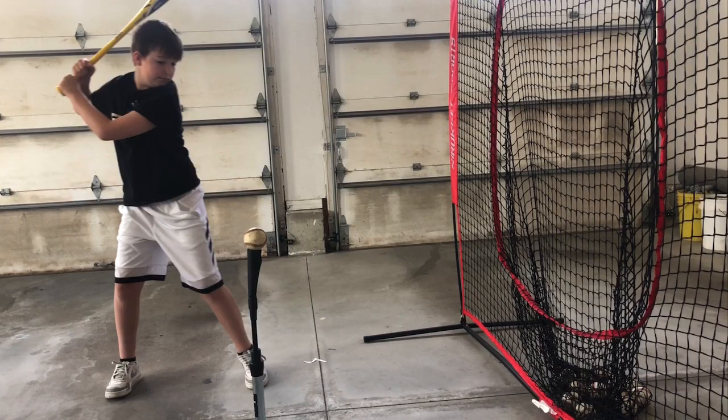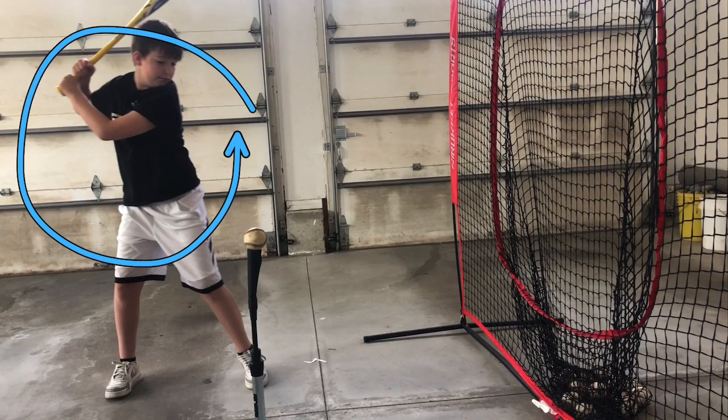Here you are in your load, and I like your stance — your overall stance, just your whole picture. You're good to go there. I like it.